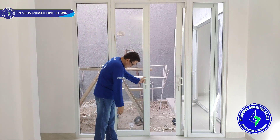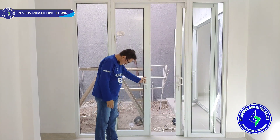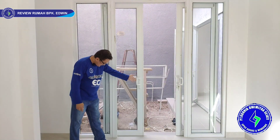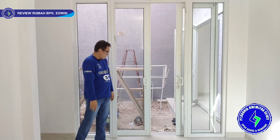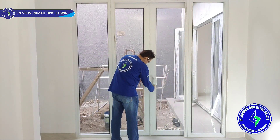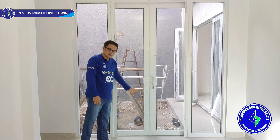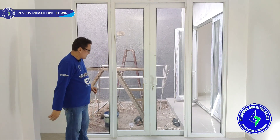Posisi sliding di luar, bagian luar, untuk mencegah air masuk. Kita pakai stopper juga. Begitu tutup seperti ini, daunnya tidak akan ke sana. Kalau kita kunci seperti ini, langsung kunci, dia langsung diam — langsung rigid semuanya.